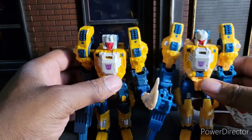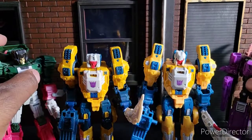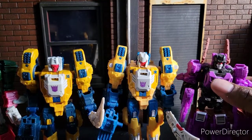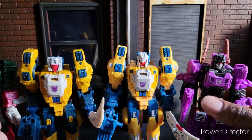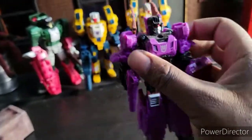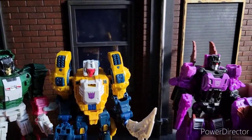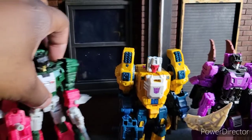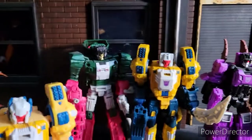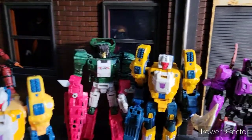I guess the final chance is to see how they look next to their brethren. I did not get any of the new versions of this guy or Minewipe because both those guys are in pristine condition. I've transformed him a ton of times and he's fine. I'm going to make this for sure the robot mode on my shelf that will never be transformed again because I don't want it breaking, and this will be the one I mess around with. Thank you guys for watching. Until next time, peace and chicken grease.